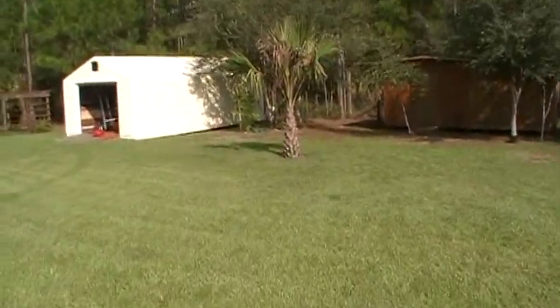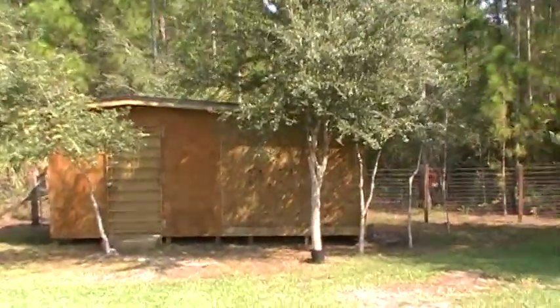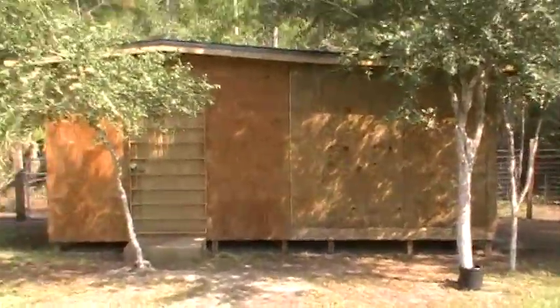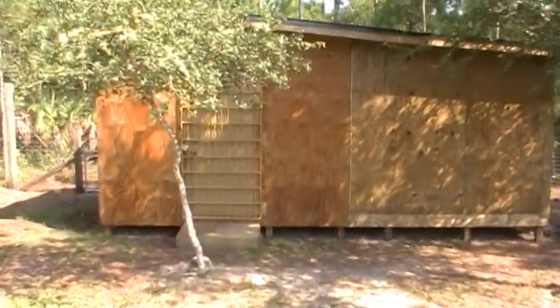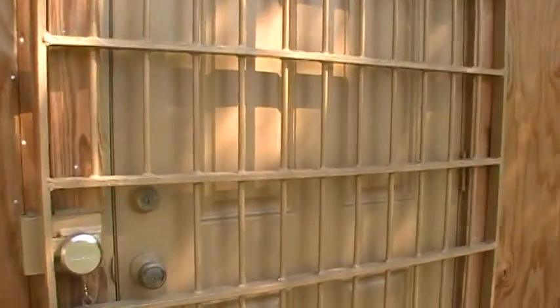Beautiful day this morning. Here's our food storage room. I was telling you guys we had put on a new addition — you can see it to the right. See the difference in the color between the two rooms. Let's go inside real quick and give you a quick look around. Bless the mess — we've been tracking in and out and still got some stuff we've got to put up.